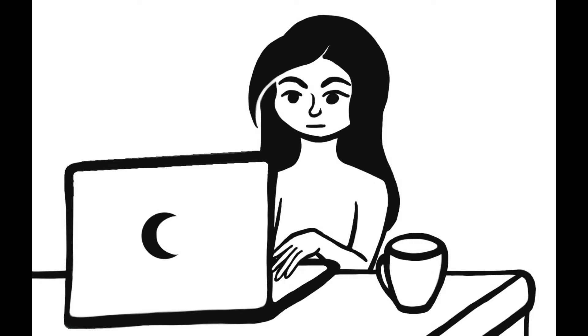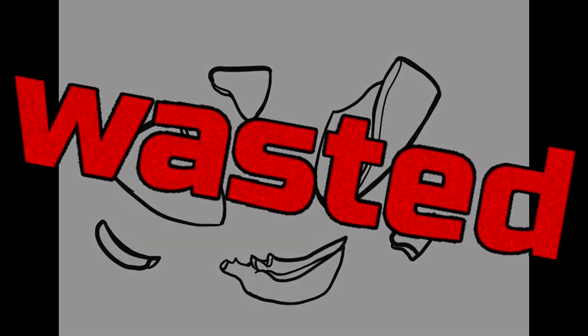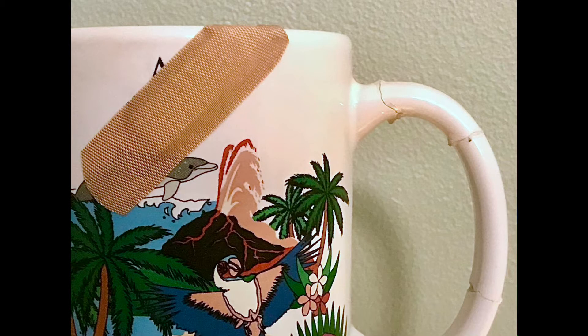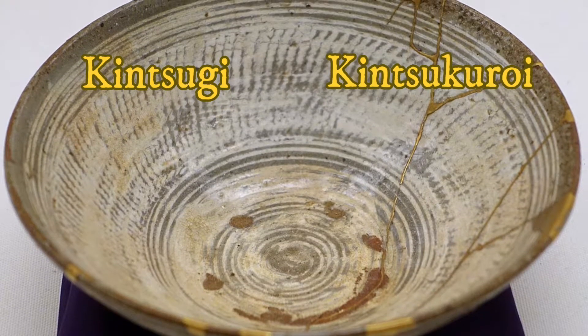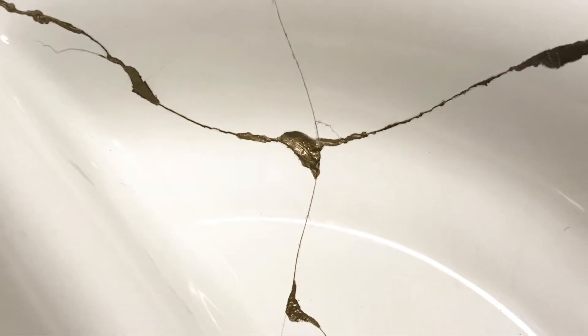It happens sometimes. You're sitting quietly, a favorite mug or bowl by your side, when you move just the wrong way and... Womp womp. But what if I told you that there is an alternative to just trashing it, or doing a kludgy superglue repair? Kintsugi, also called kintsukuroi, is the Japanese art of repairing broken ceramics with lacquer and powdered gold. It's part of a philosophy of embracing flaws and imperfections, instead of hiding or rejecting them.